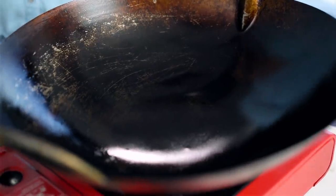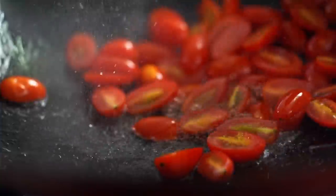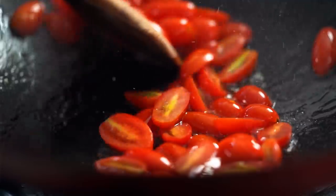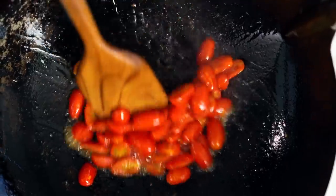Now the porky sauce part of this dish is totally not traditional at all, but it's really tasty — just trust me. I'm gonna heat up a wok or a large frying pan and add some oil. Here's our very first non-traditional ingredient: some cherry tomatoes. Stand back because this is gonna splash a little.